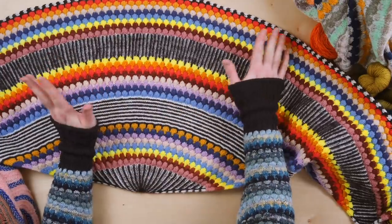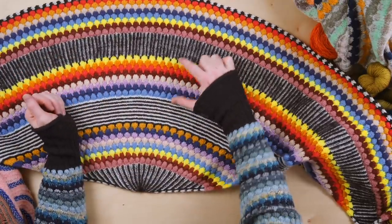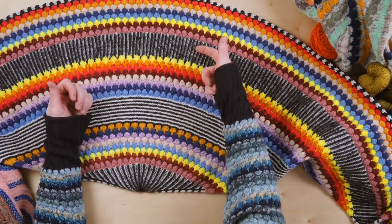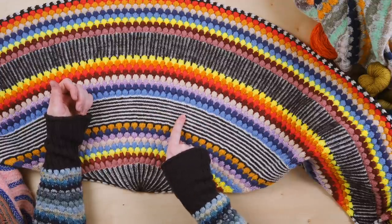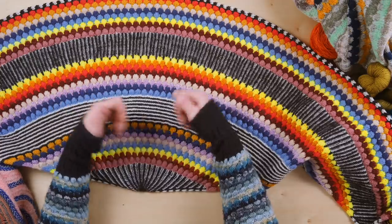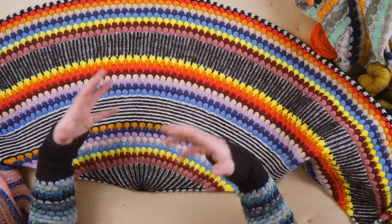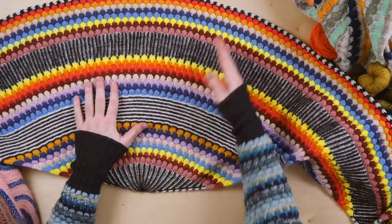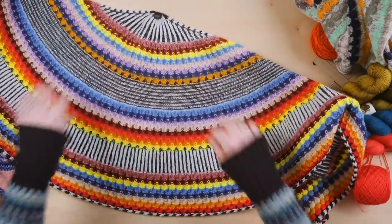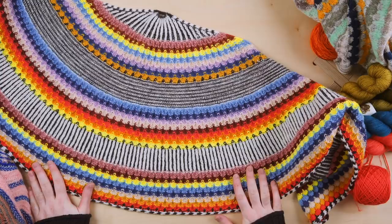This is the bubbles and brioche shawl. You get these really fun colorful bubble sections to give you a break between the brioche, and there's also a garter stitch break. This pattern is really fun for brioche lovers because it's always changing — it always keeps you looking forward to the next color and the next section. The backside is quite reversible and beautiful to look at as well.